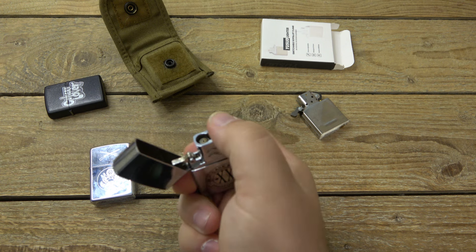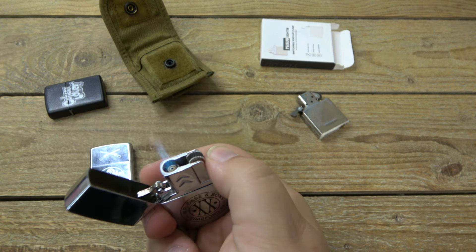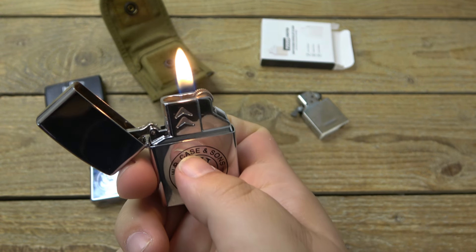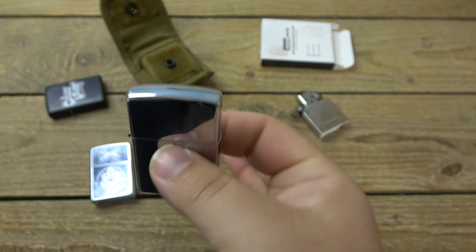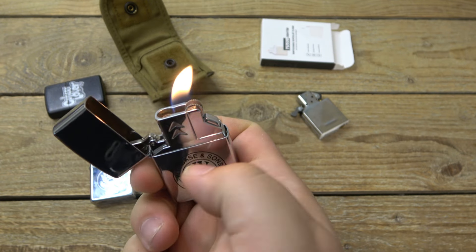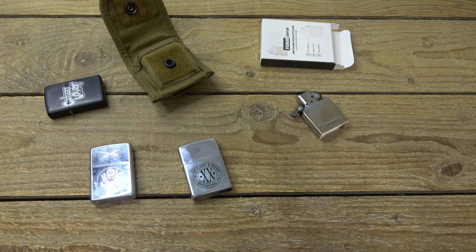I'm not sure long-term how it's going to work — I've had this for about two or three weeks. But it's a cool option to have the jet flame but also the traditional soft flame. And obviously the biggest advantage is it doesn't lose fuel like a regular Zippo — that's why people like butane inserts. So yeah, I dig it. It's cool. Anyway, that's pretty much it, just wanted to share that with you guys. Thanks for watching. Hope you have a fantastic day and I'll see you tomorrow with a brand new video. Take care.